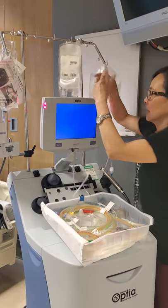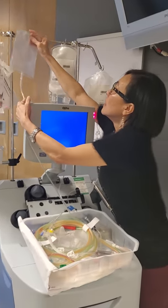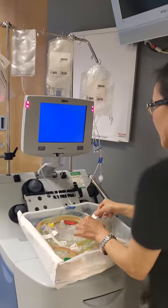Where does the vent bag go? It comes this way, it comes off the left side, and it hangs on the corner too. Very good.